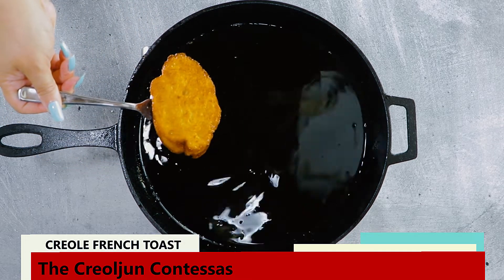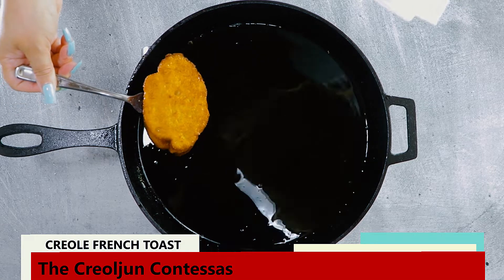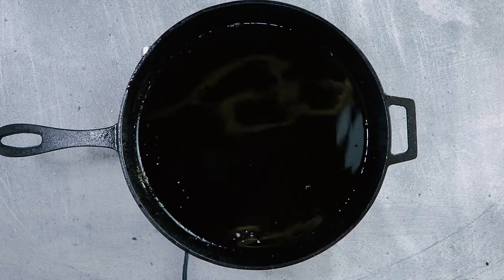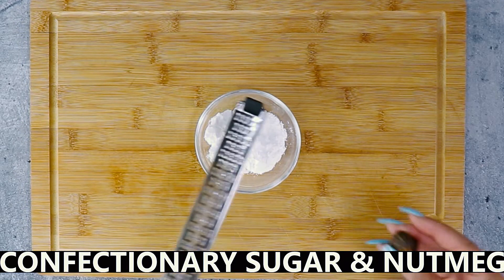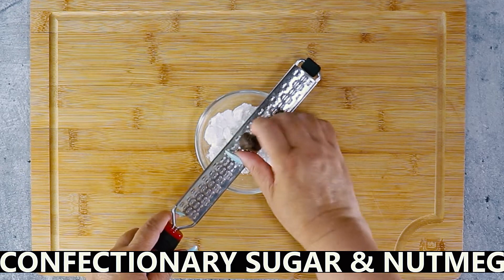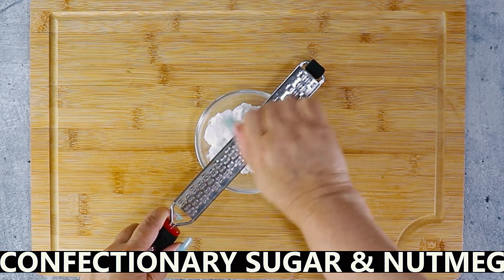Once the toast is the color you desire, remove and drain on paper towels. The traditional topping for pain perdu is confectionary sugar mixed with freshly grated nutmeg, but the syrup of your choice is good too.